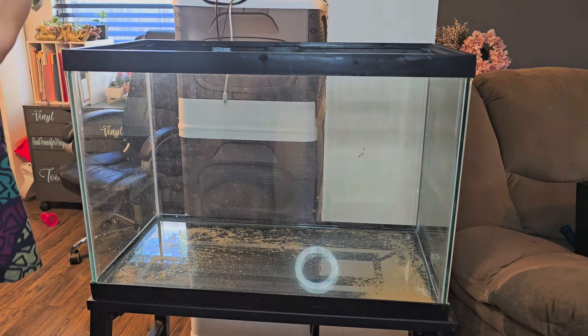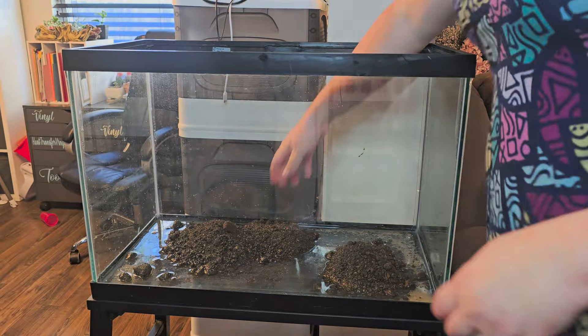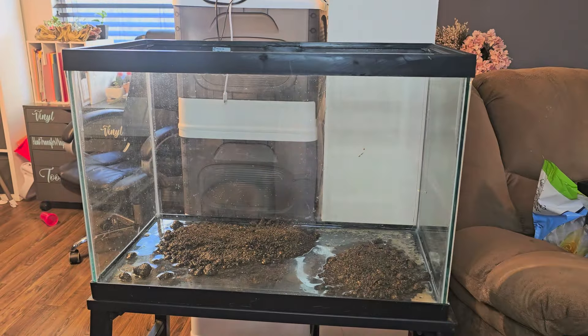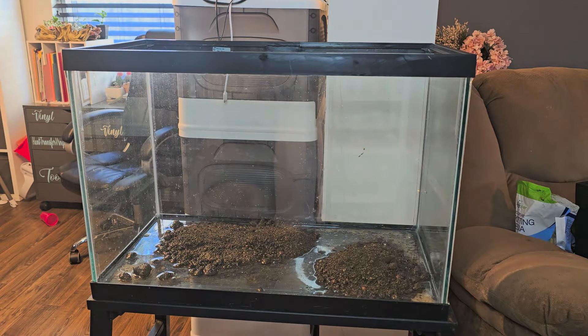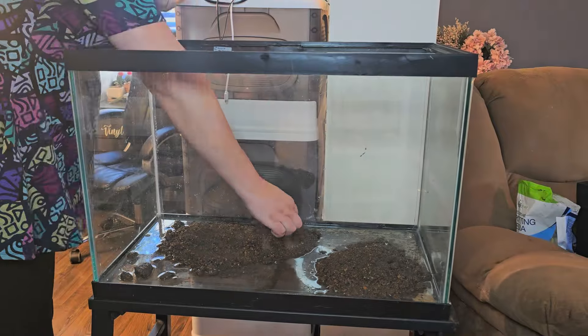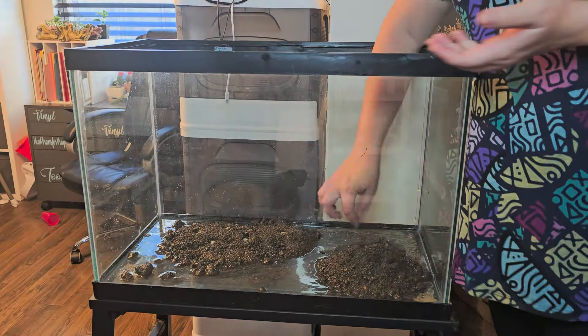I start with some aquarium soil so that the plants have something to root down into. After looking at it, I probably should have added more — it's a bit thin — but noted for next time. I'm also going to add some root tabs, which will give the roots the nutrients they need and encourage more growth so the plants can flourish.